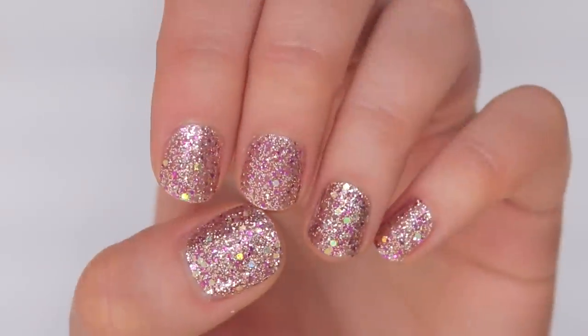Hi guys, welcome to a new video. Today I'm going to be talking about Color Street nail polish strips, which are these guys here and what I have on my nails right now. Pretty little glittery things.